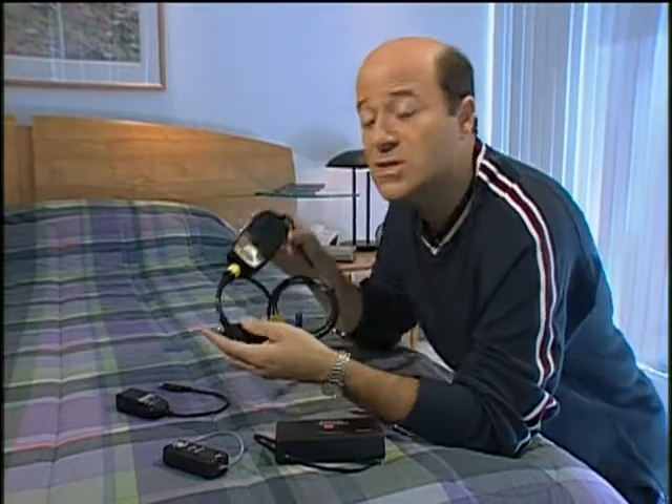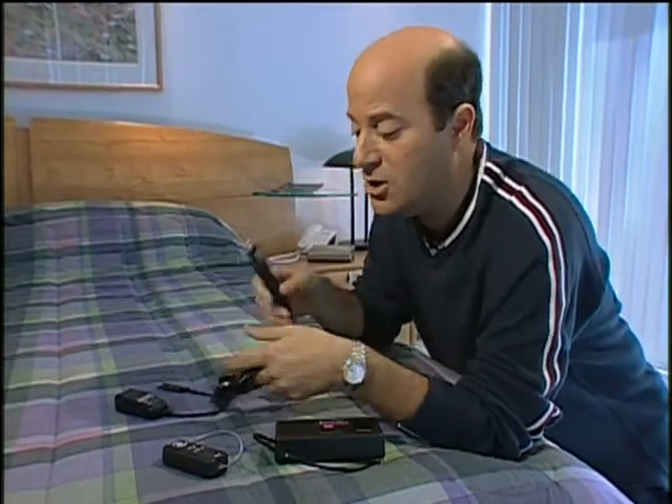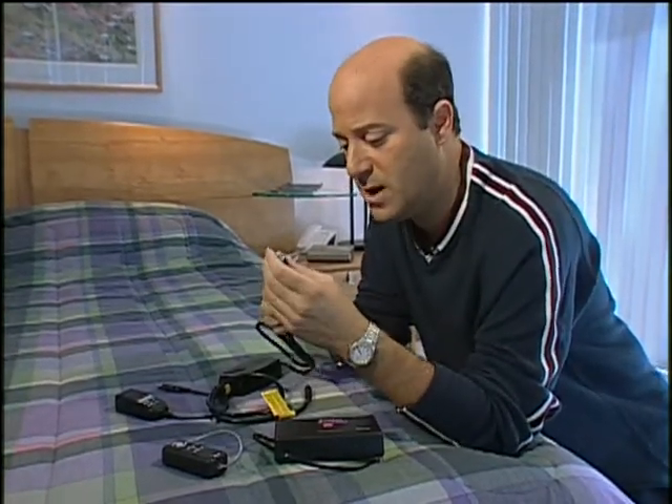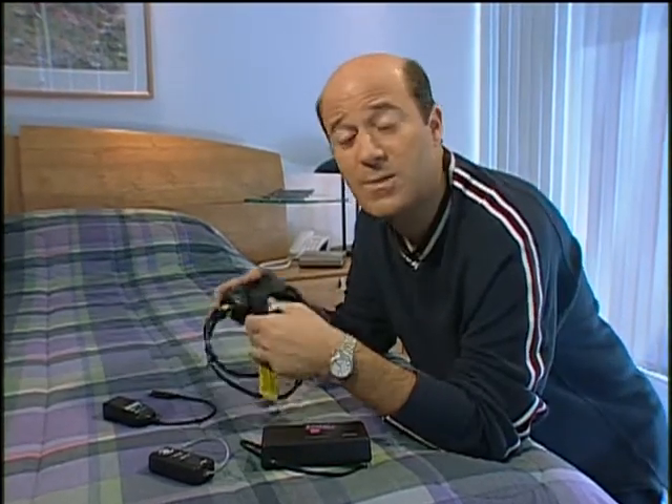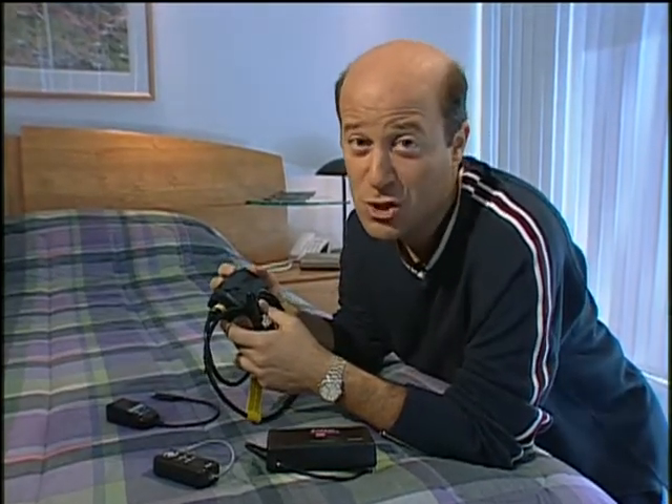If you're thinking about power, this is from Xtend. It allows you to hook up to a cigarette lighter, or if you push this button, you can hook up to the power source that the airlines provide. This costs about $120 and allows you to work while you're flying, or you can sit back and watch the in-flight movie and just charge your batteries.